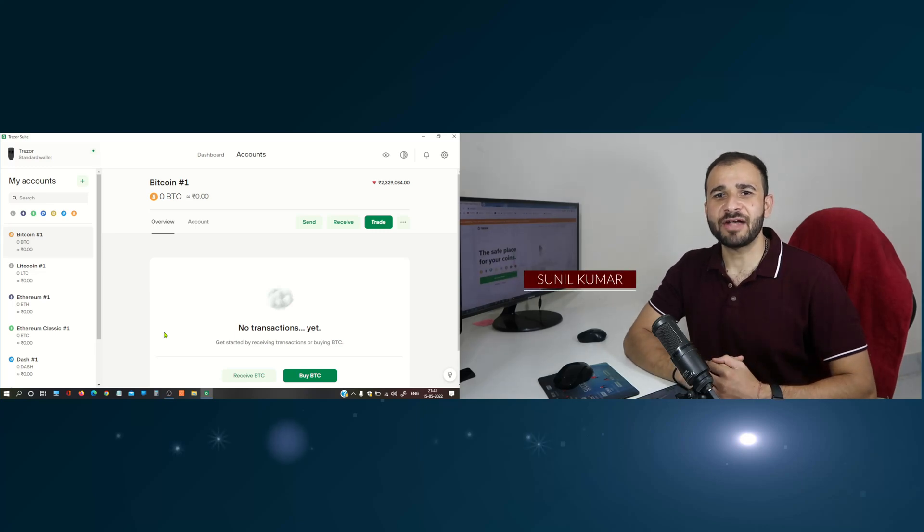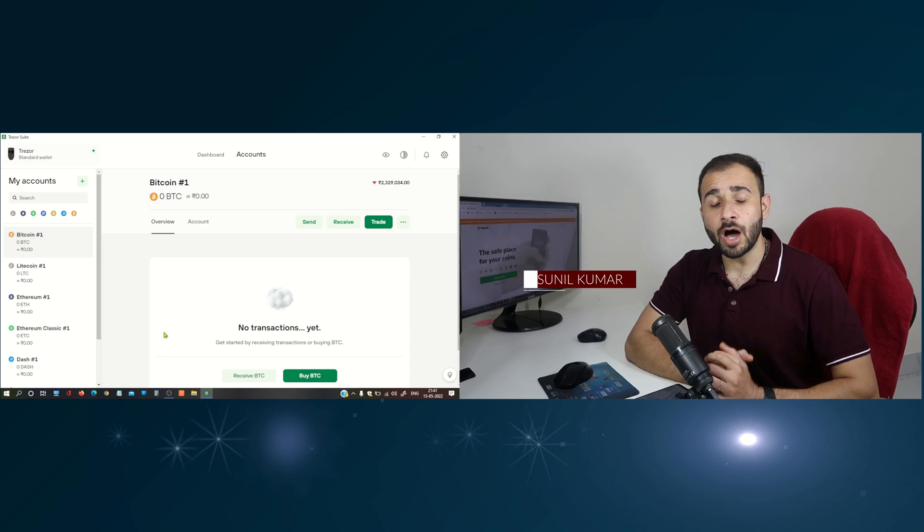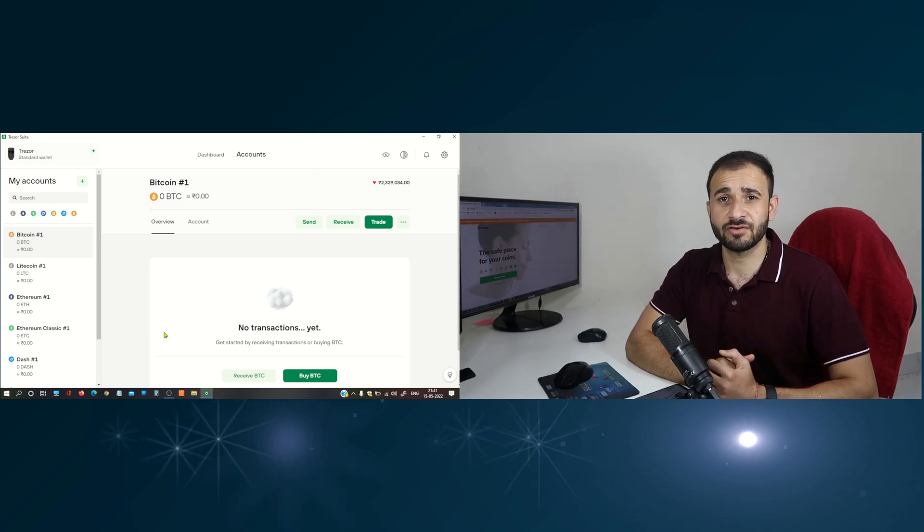Hi friends, my name is Sunil Kumar and welcome to this channel. Today in this video, I am going to show you how to move ERC20 tokens to your Trezor Model T or Trezor 1.